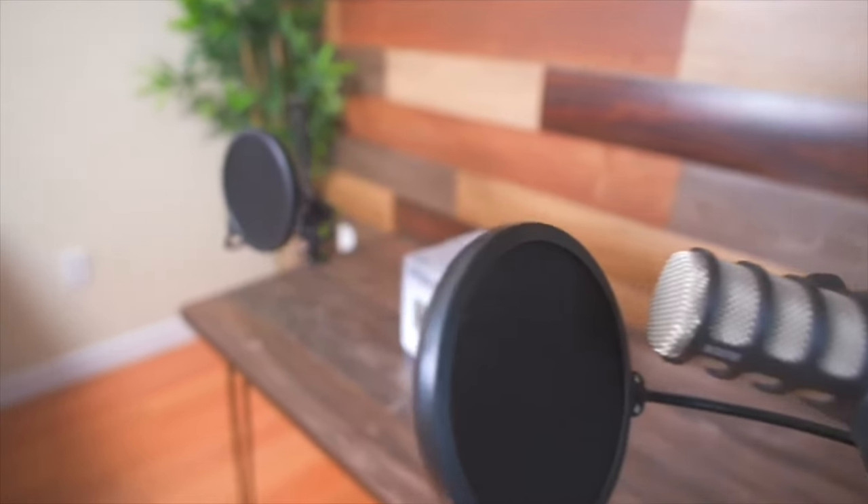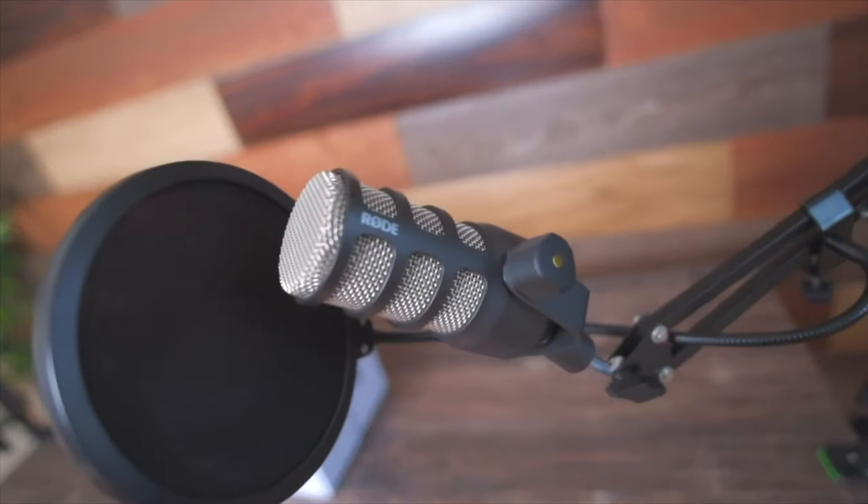I highly recommend this microphone for any podcaster at any level — this microphone is amazing. The Rode PodMic 1 is at $100 and the Rode PodMic 2 is at $200. So if you don't really need that USB-C functionality, then I say go get the Rode PodMic 1. They sound exactly the same; they're exactly the same microphone minus the USB-C functionality, which to me is pretty dope.